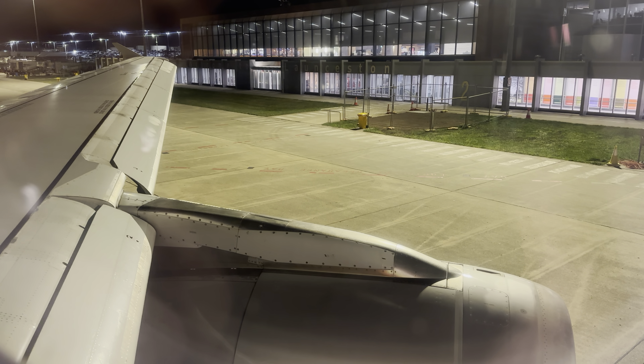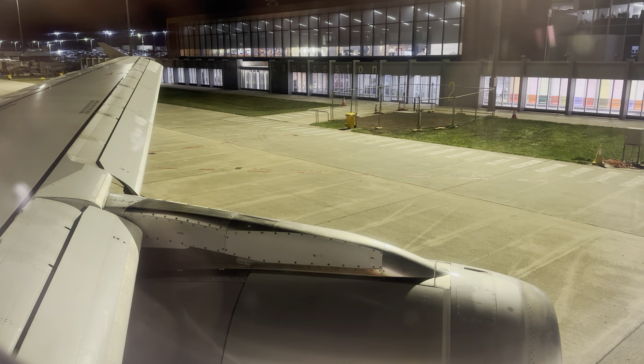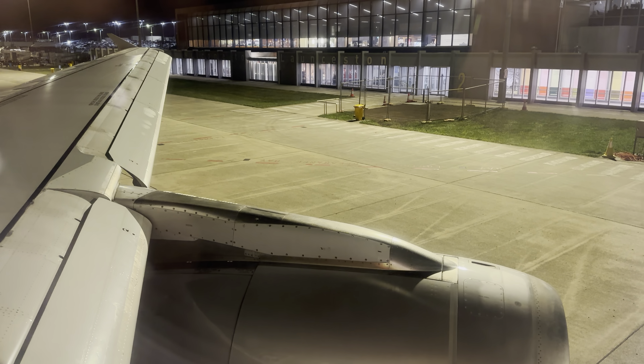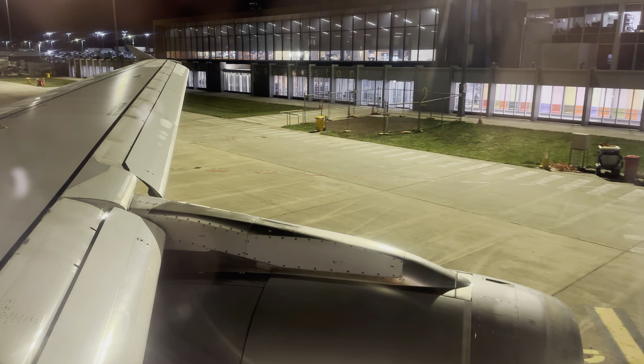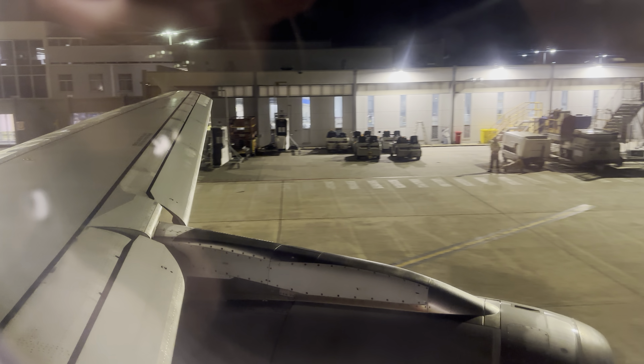There are emergency escape and flotation devices accessible from each exit and a life raft at the rear of the aircraft. By law, you must not tamper with or remove any aircraft equipment unless authorised. You must comply with any instructions from our crew and any signs on board. Smoking is not permitted anytime, anywhere on board the aircraft, including in the bathrooms.